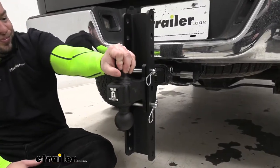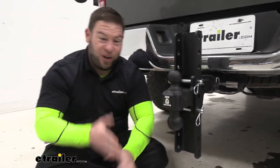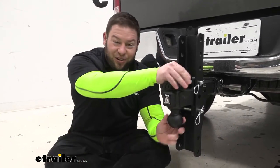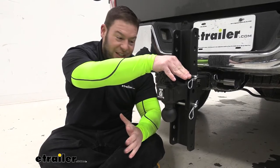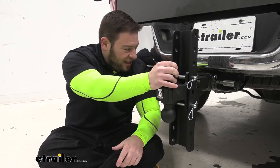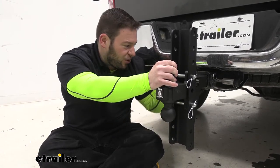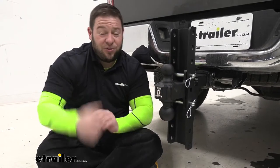Just to show you — it does move a little bit in the hitch, but that's because I'm pulling on it pretty hard. It shouldn't be pulling side to side like that during normal use. If you have weight pushing down on it with a trailer hooked up, it's going to be way more stable. You might hear it a little bit if you're not towing anything, but there's not much room for it to move, and you probably won't even hear it in the cabin.